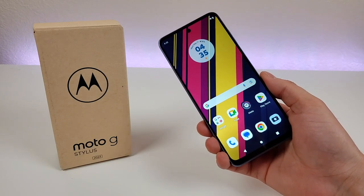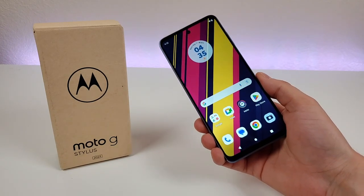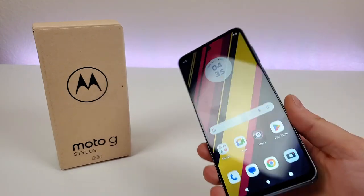What's going on everyone, this is Kevin here, coming at you with my review of the Motorola Moto G Stylus 2023.